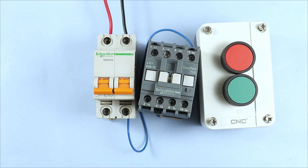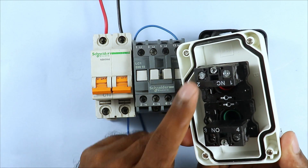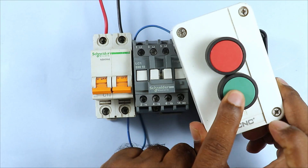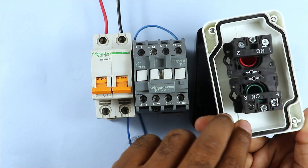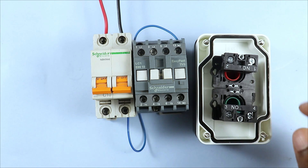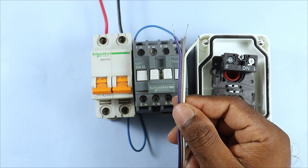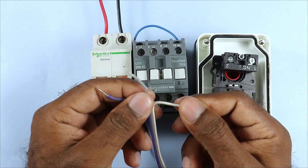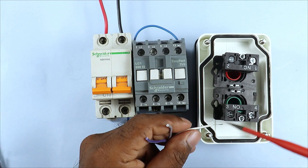Let's look at how to do three wire controlling. At the back side of this push button element, one is a NO element and one is a NC element. With these two push buttons we have to connect wires so that pressing the start push button turns the contactor on, and pressing the stop push button turns it off. For three wire control wiring, I have a total of three wires to do the whole control wiring.